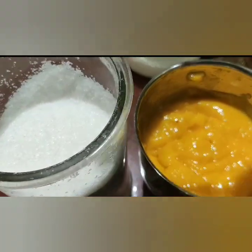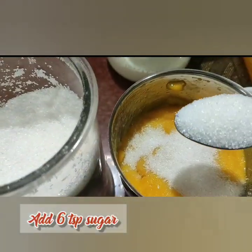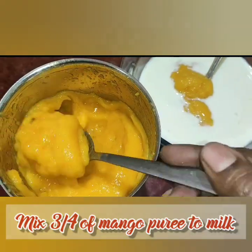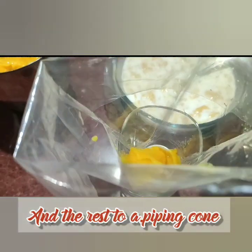Now puree the mango and add about 6 to 7 teaspoons of sugar. Transfer three quarters of the mango puree to the milk mixture, and put the remaining mango puree in a piping bag for the last layer of topping.